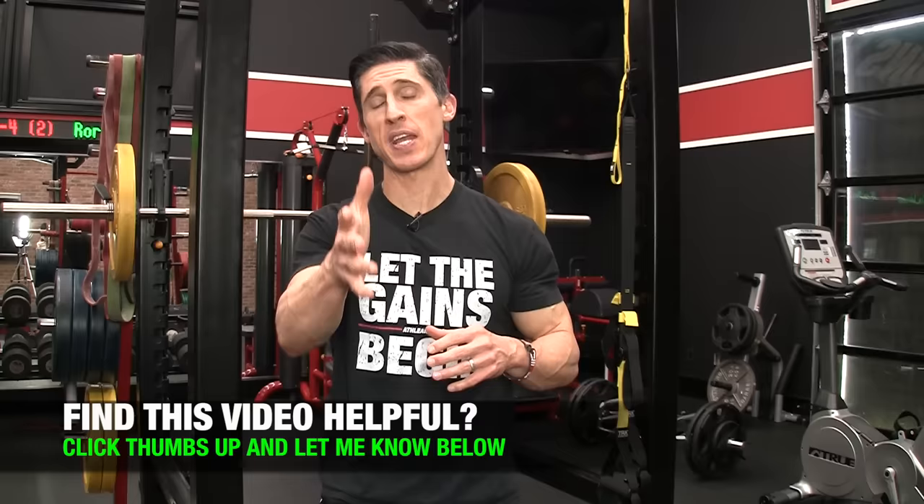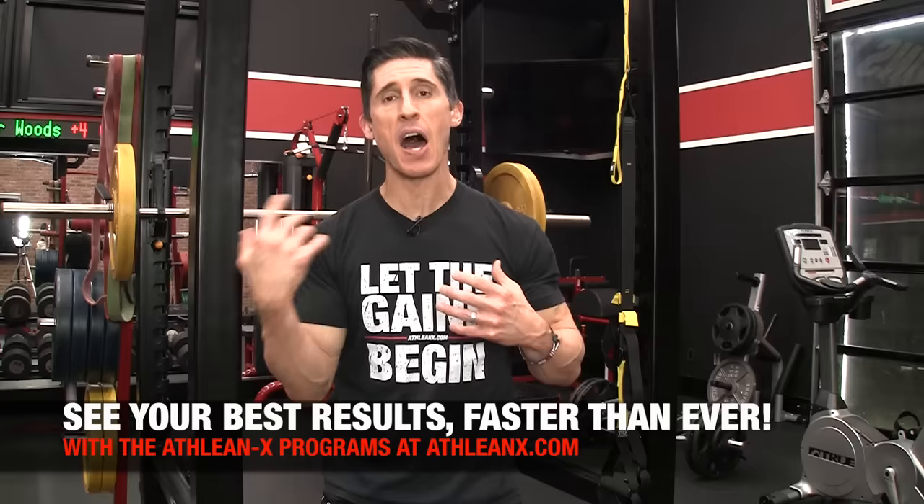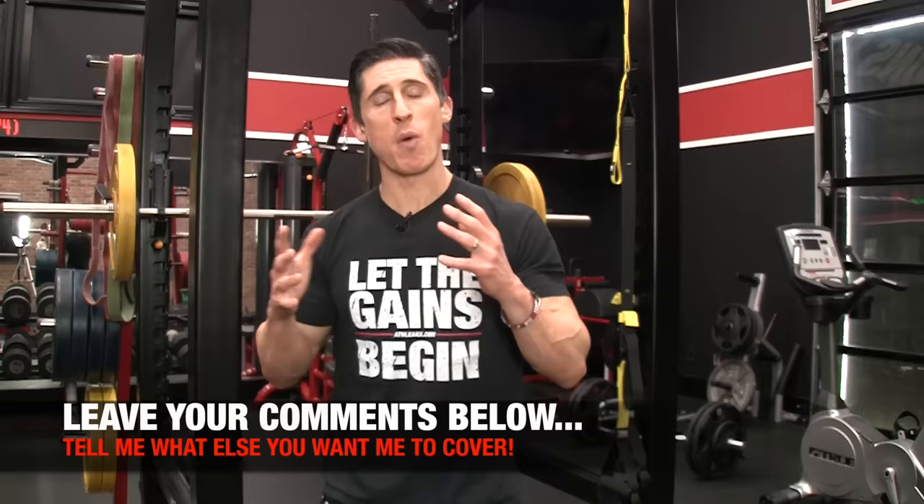So there you have it, guys — the eight things I personally wish I had implemented into my training a lot earlier. Because of this video, I'm hoping a lot of you won't have to make the same mistakes or oversights that I did. If you're looking for a training plan that puts the science back in strength and overlooks nothing to give you the best results the fastest, that's the ATHLEANX training program, available at ATHLEANX.com. In the meantime, let me know what you want me to cover and I'll do my best in the days and weeks ahead. I'll see you soon.